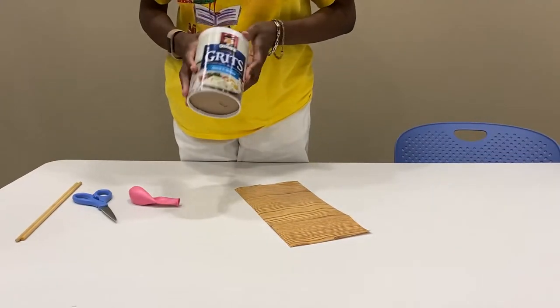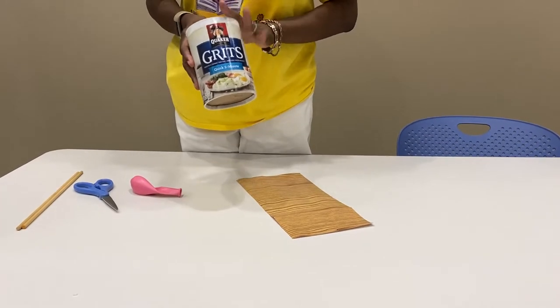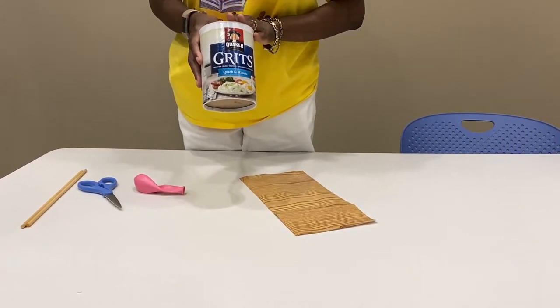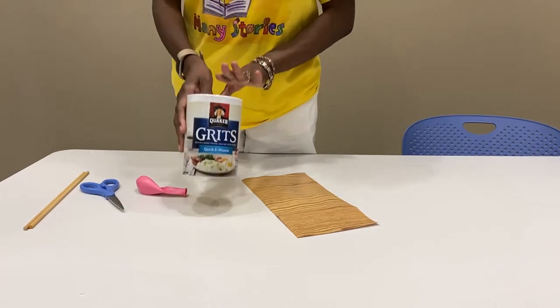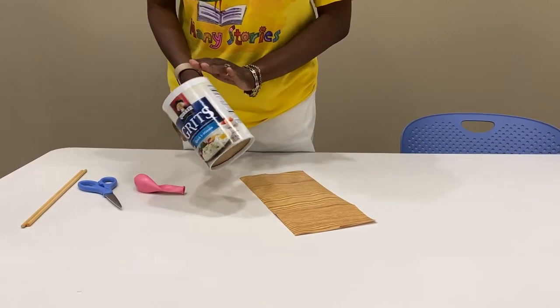The next craft that we're going to create is a drum. Drums create the rhythm to a tune, making this instrument a key element in a tenfold lesson. Whether you dance to the beat or sing along with the percussion, drums are a great guide. You can create drums at home by using a can or an empty cereal box.